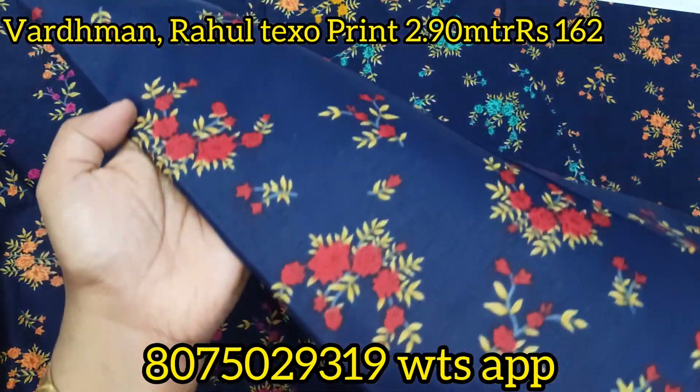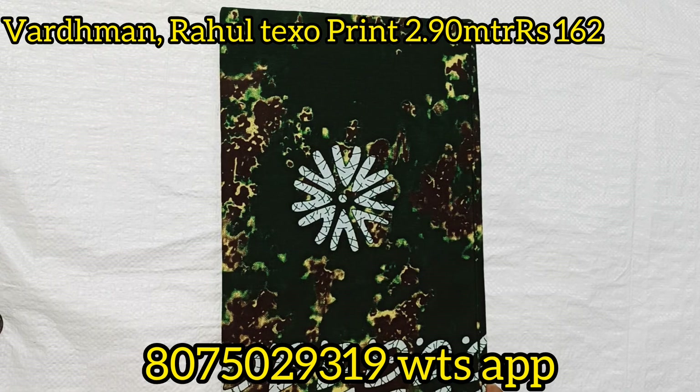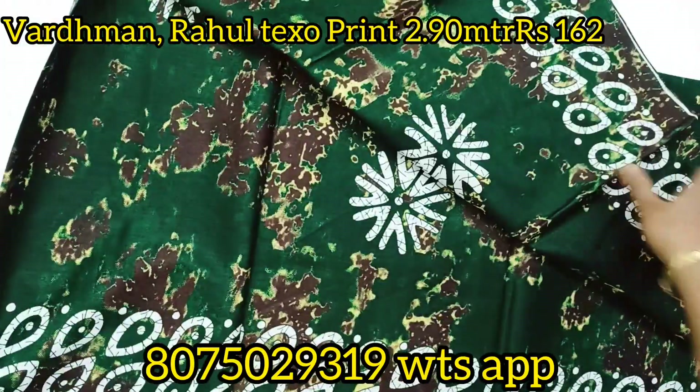This is available in 5 colors. If you have a full set of photos, you can see it in a screenshot.